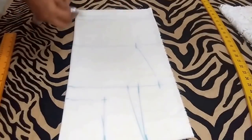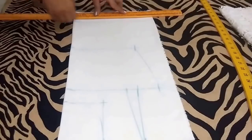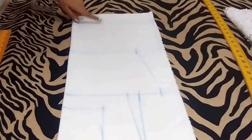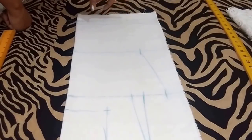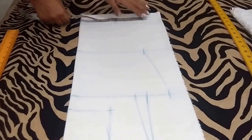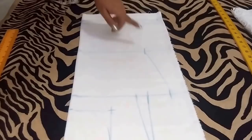Now for the bottom, from this point go 7 inches downwards and mark the point, then extend this point with a dotted line — this is the hip line. On this line I'll mark the hip measurement. My hip is 36 inches, so I'll add 3 inches of ease: 36 plus 3 is 39 inches, divided by 4 I'll get 9.75 inches. So I'll mark a point at 9.75 inches. Now I'll join this point.